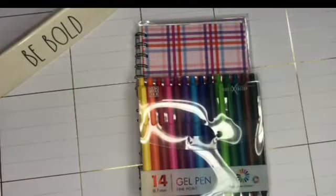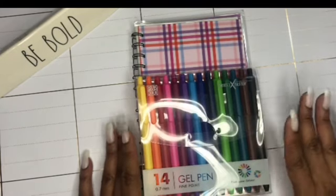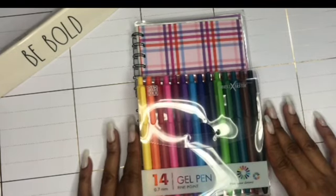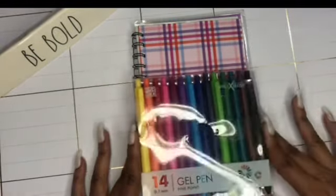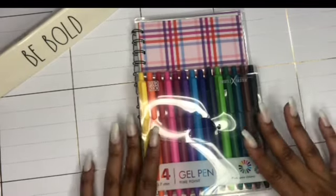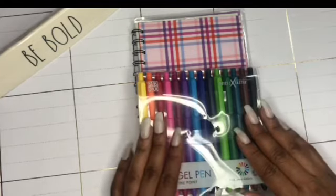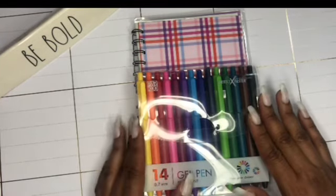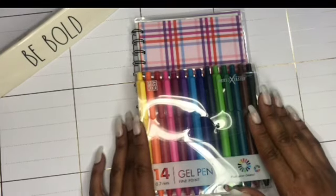Welcome back to my channel. Today I'm going to share a product that was sent to me from the company Parkoo — they asked me to do a review on their pens and I gladly accepted. Unfortunately, I don't have a pack to give away; they only sent me this one pack. They also have erasable pens and other pens in their line, so if you're interested, definitely check them out.